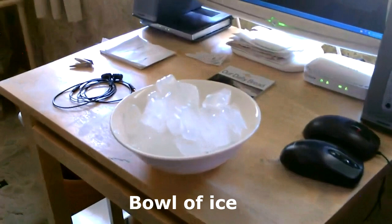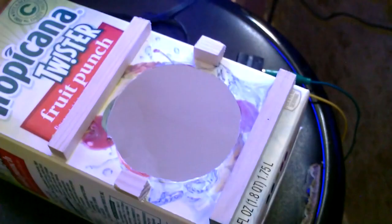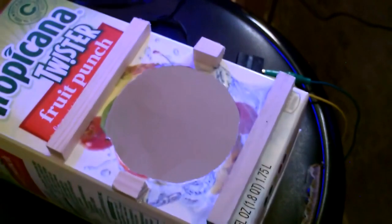All right, now the ice — it just slides out. Grab some pieces that look like they'll fit. That was a nice big piece, like five ice cubes at a time.